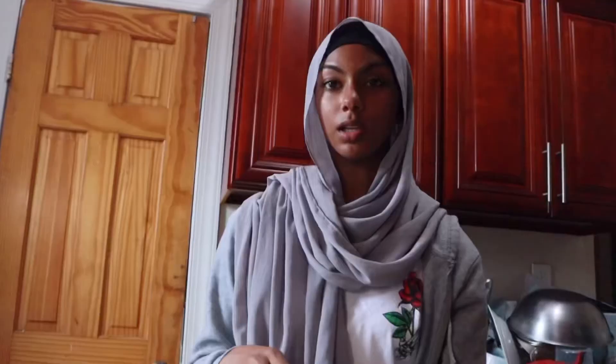This one has a really nice shape, and this one too. I'm gonna taste test it now — look at that guys. That's good! Tastes like cookie dough. I'm proud.